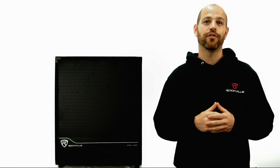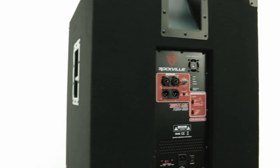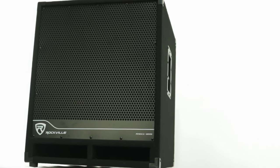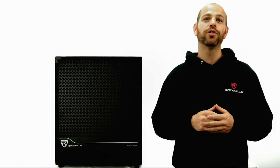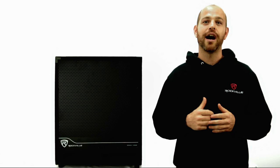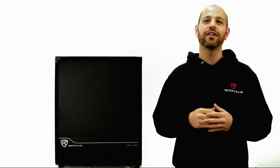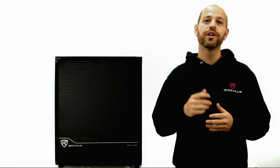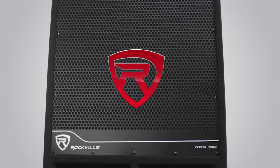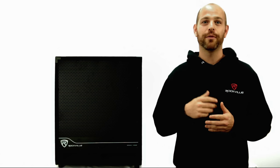Let's talk about power for a second. Different brands have unique ways of rating their products — off brands might just make up crazy peak power ratings and write things like 10,000 watts. Premium brands will generally give you legitimate RMS power ratings. This powered sub is 500 watts RMS — a true continuous power rating. So if a premium brand such as Yamaha or Mackie were to build this same subwoofer, this is around the same RMS rating they would rate it at.